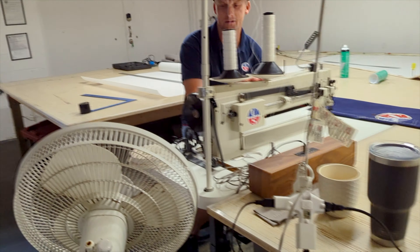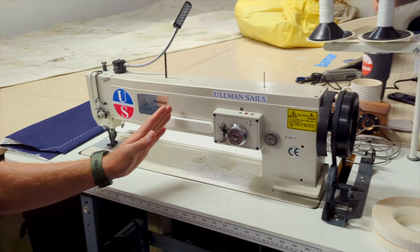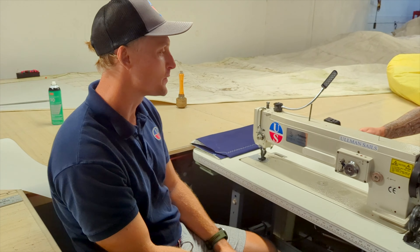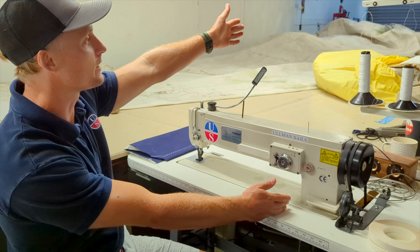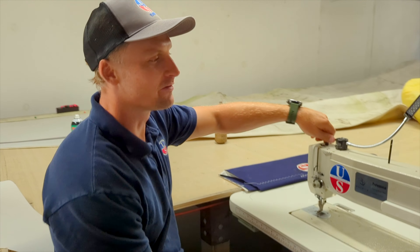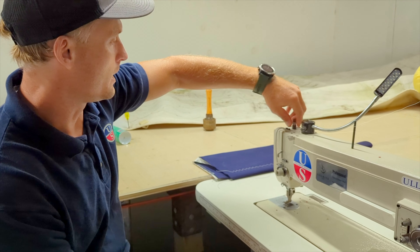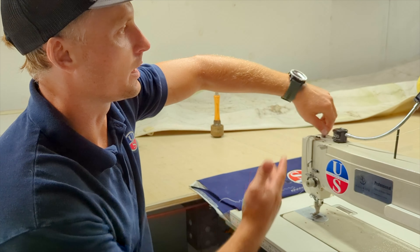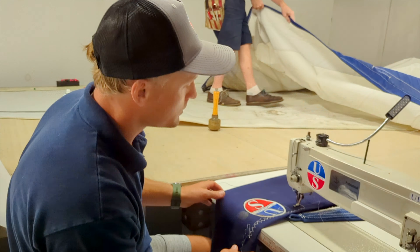This is the Sailrite, the professional one. Obviously a little bit longer so you can get bigger sails, but because we have that larger machine, we typically use this for spinnakers. And before you sew your sail, you always want to make sure the machine's doing what you want it to do on a scrap piece. That way we don't make unnecessary holes in the sail trying to tune the machine in for the job.